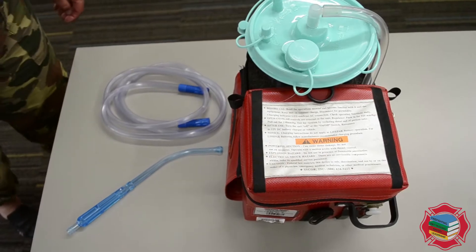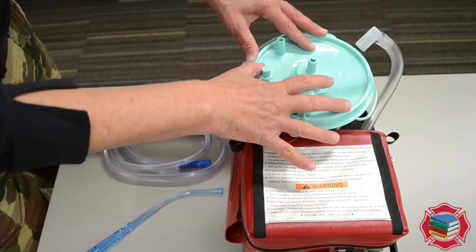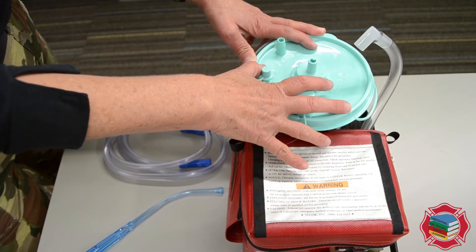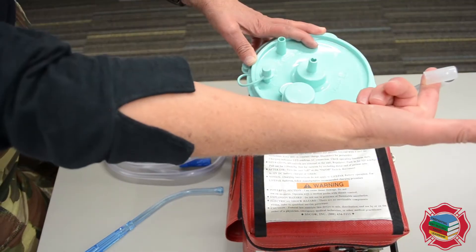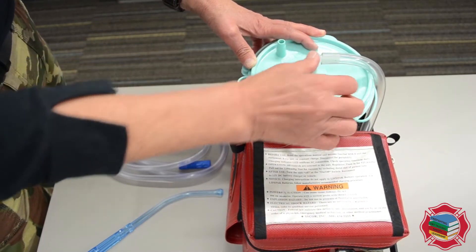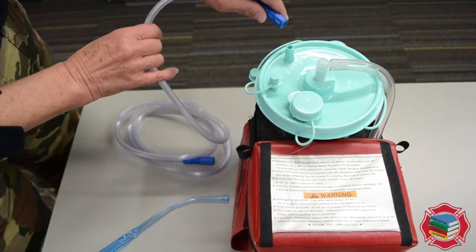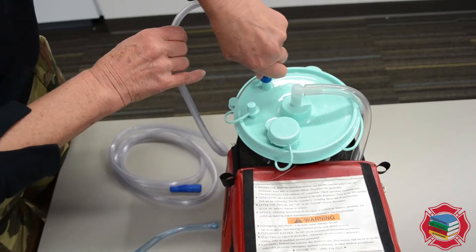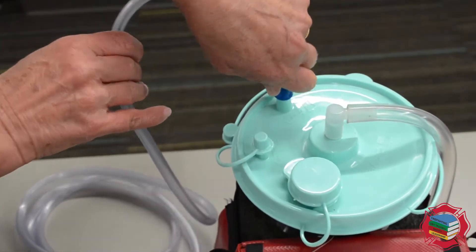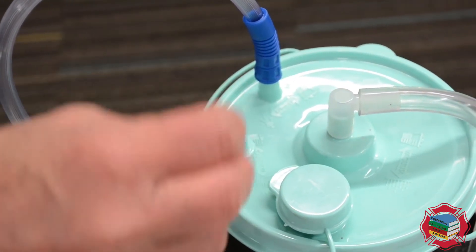This is your portable suction device. You'll notice that the canister is here — these canisters are single patient use and get disposed of. This comes with the suction machine. We're going to attach that right to this port. This port is closed, and this port right here is where you would attach your suction tubing. This has to be a completely closed system in order to create suction or vacuum.